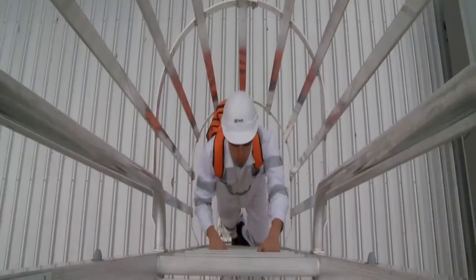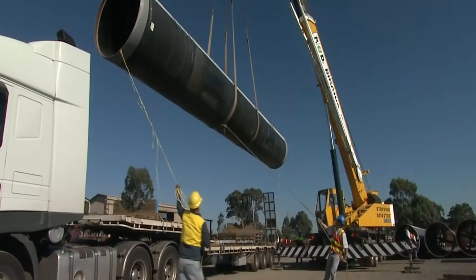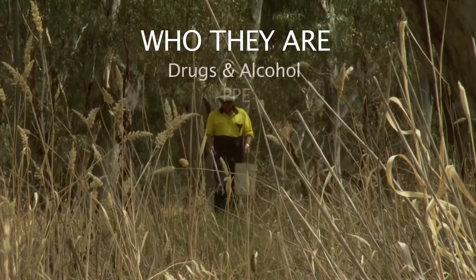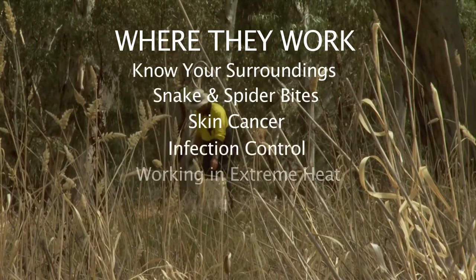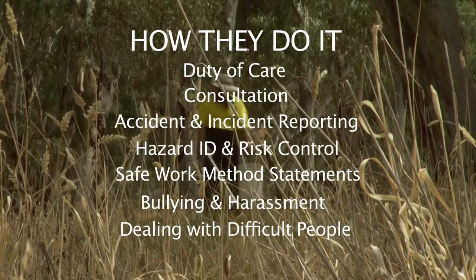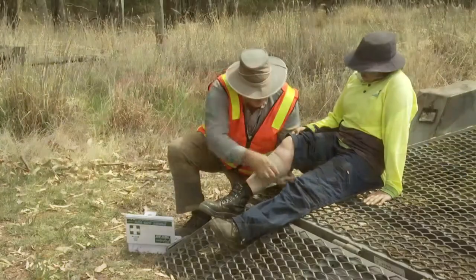Here it is — a complete outdoor worker safety training program, written and produced in Australia. This program is aimed exclusively at the outdoor worker and deals with what they use, who they are, where they work, and how they do it. 29 different modules dealing with everything outdoors, from working with outdoor power tools to working in extreme heat, even dealing with snake and spider bites.